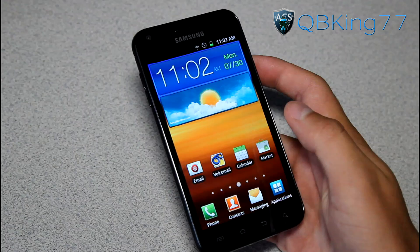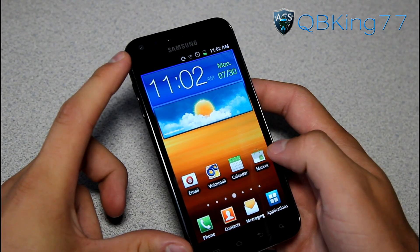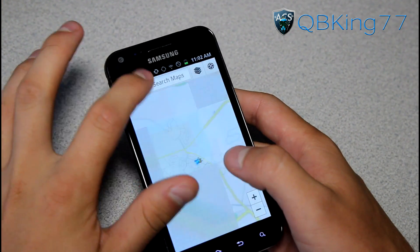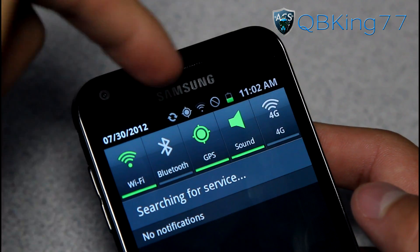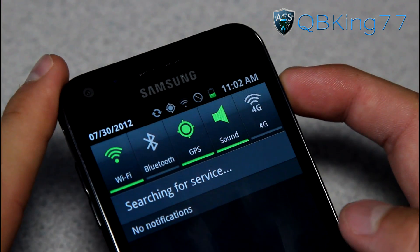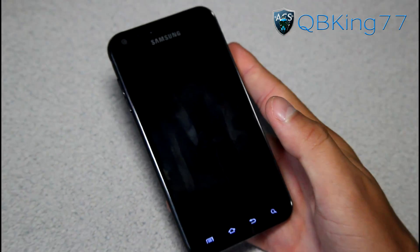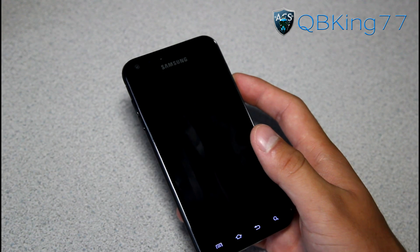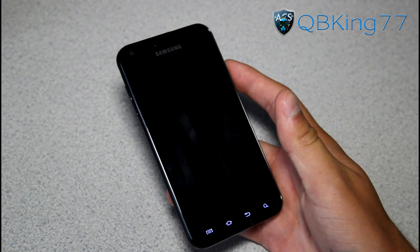Now, once you have those zip files on your phone, before we go into custom recovery I recommend getting a GPS lock on your device. Turn on GPS and Wi-Fi or 3G, go into the Maps application, and at the top you'll see the GPS icon. It may be blinking, but once it stops blinking you have a GPS lock. While it's locked, press and hold the power button and power off your phone. This should help with GPS working on CM10. If you have issues with GPS on any ROM, try this method and it should help.